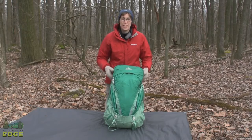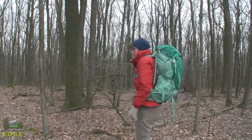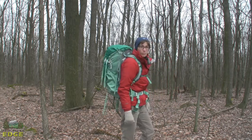We're taking a look at the Gregory Cairn 58. This pack is a women's specific design. It's got good carrying capacity, great load transfer, as well as a unique feature set as far as access to the inside of the pack, packing it, and storage space.